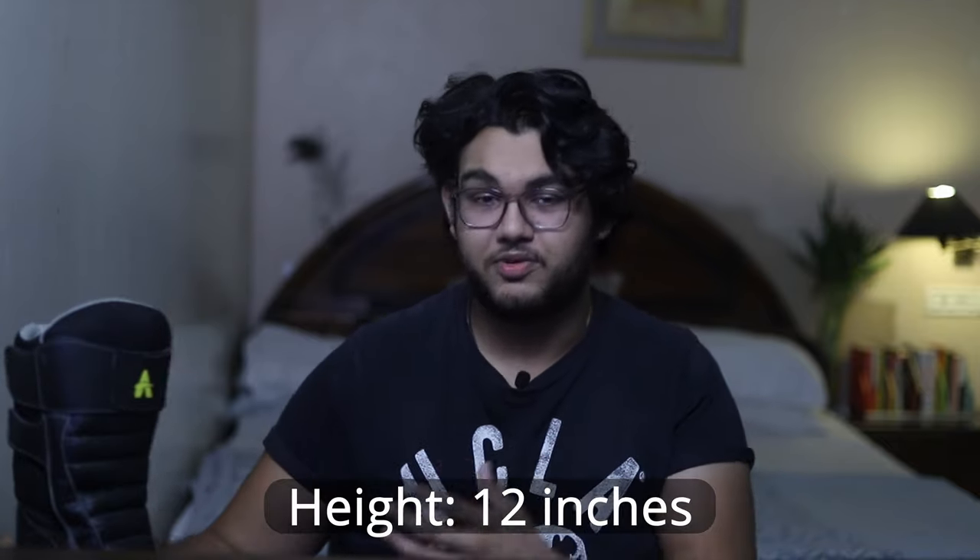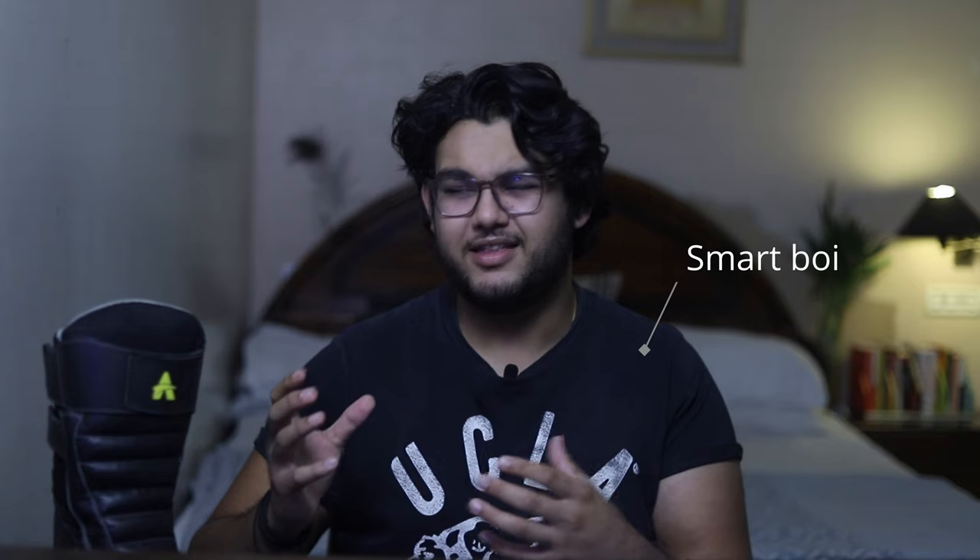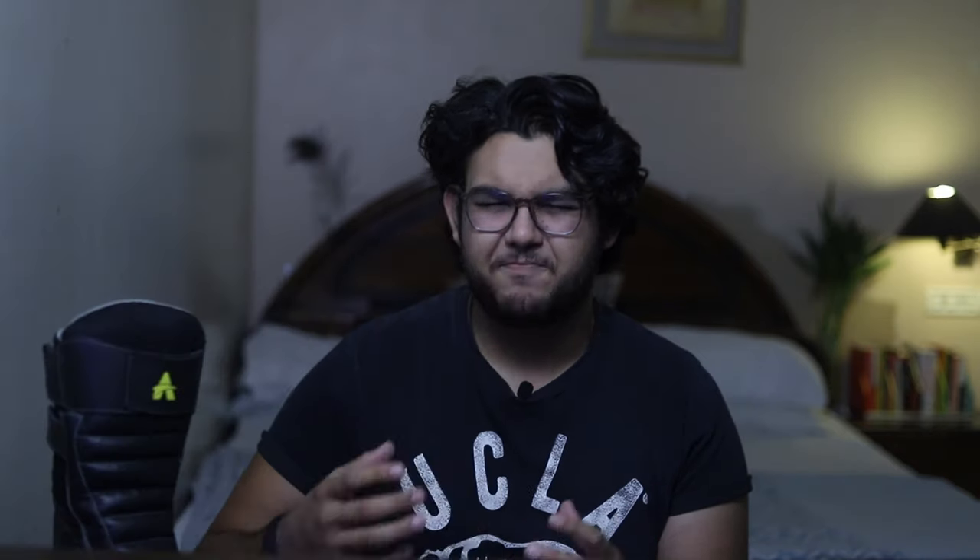But remember, these are 12-inch boots — which is equal to a foot. The price is only Rs. 5,000, and if you buy during a sale it comes down to Rs. 4,500. If you go for the shorter boots, they come to around Rs. 3,500. According to me, these boots are the best for the budget.